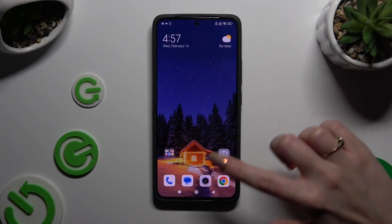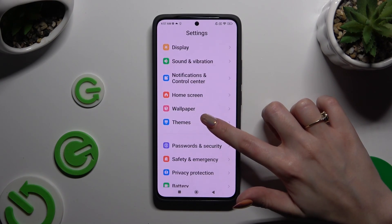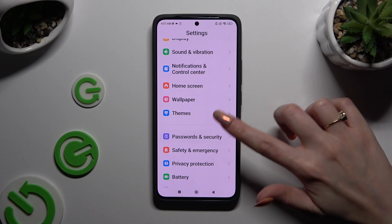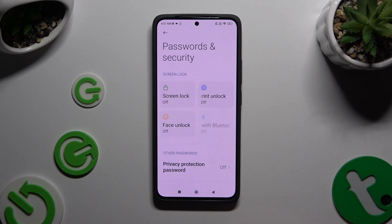Begin by opening Settings and scrolling down to access Password and Security. Then click on Screen Lock.